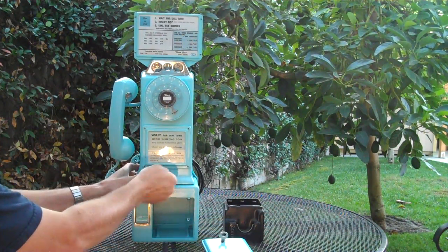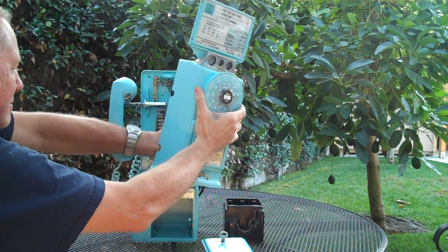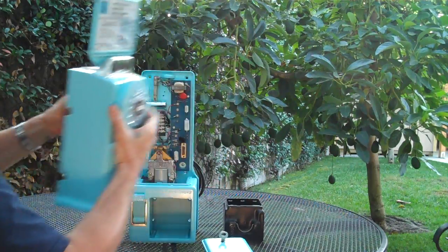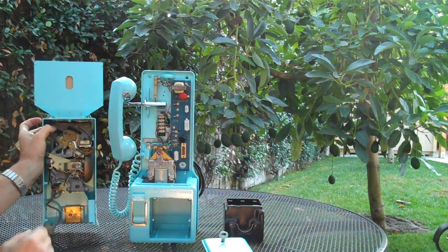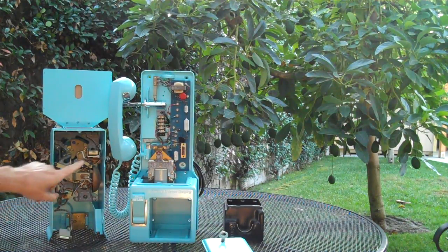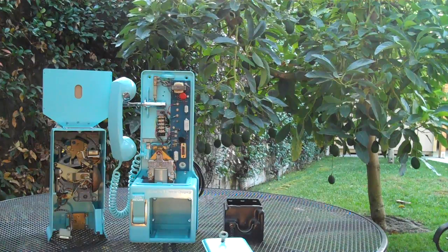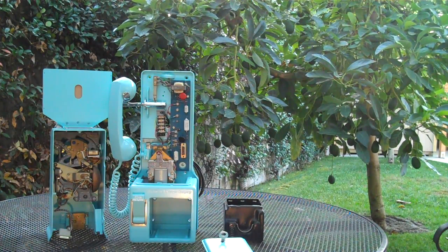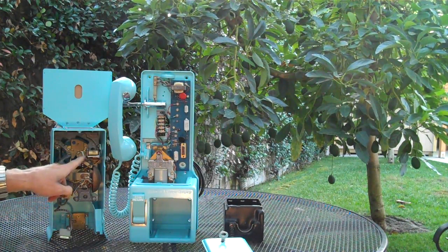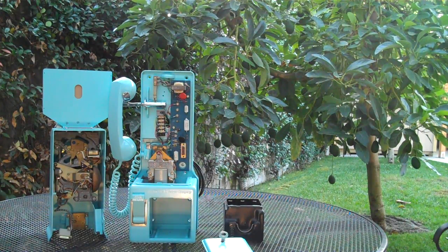Inside is all original. It has this little coil right here. What that does is the phone is set up for a 10-cent call, so you have to put two nickels in, and it trips a little lever here. It goes down and then back up. And that's why it's a 10-cent call.